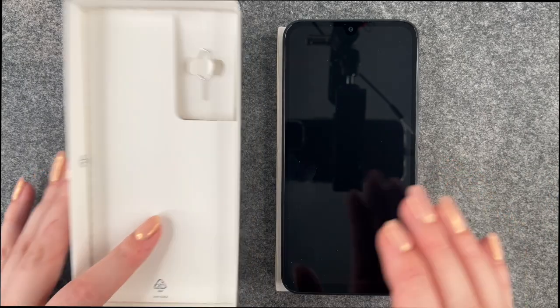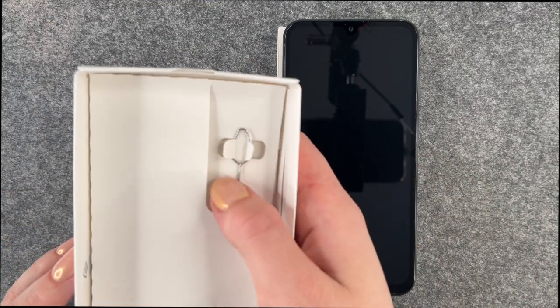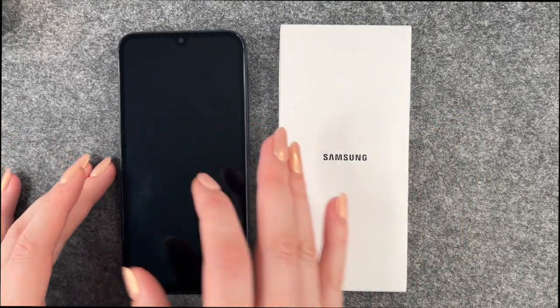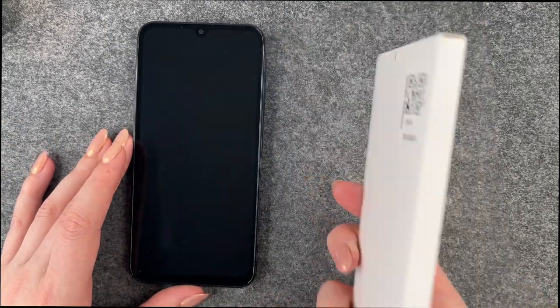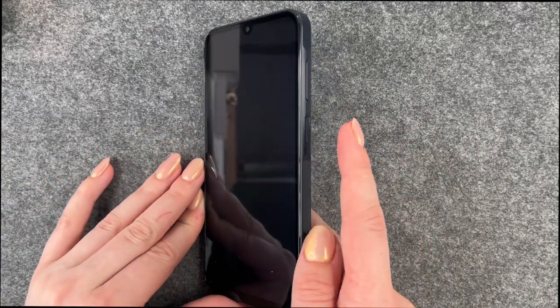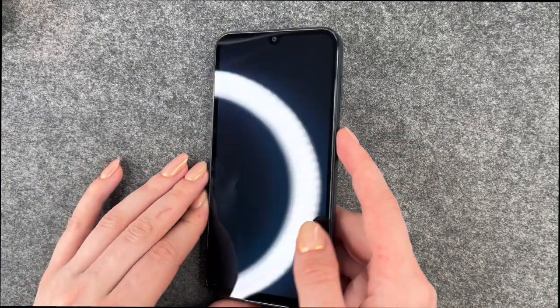This is what it looks like. We get the SIM card ejector tool here in the box, and then we'll have the phone and also the manual here.